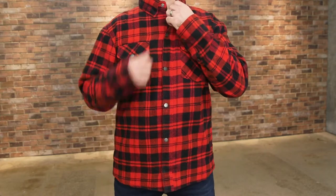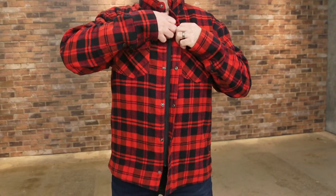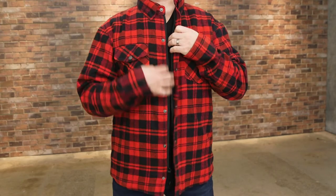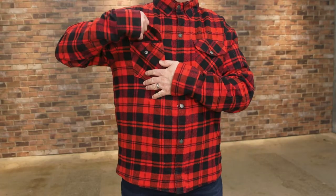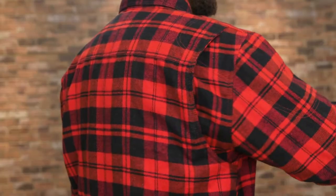There's a zippered main closure that also makes use of button snaps. The buttons are also used to close the two chest pockets and the cuffs as well. The pleats on the back expand to help ensure a comfortable fit.